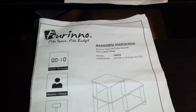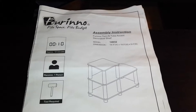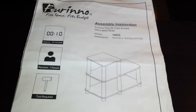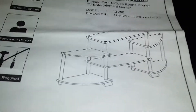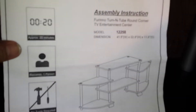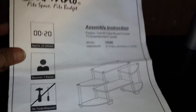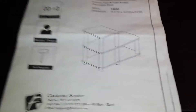Hey everybody, Hawaiian Brian here. So I went on Amazon looking for some cheap shelves, and I came across these two — this one here and this one here. Both of them cost me about $32 altogether.